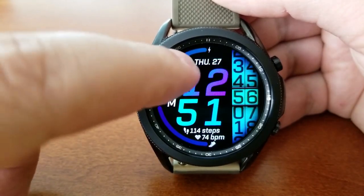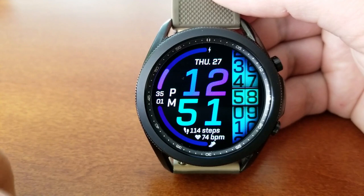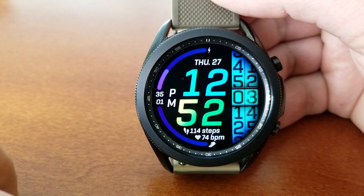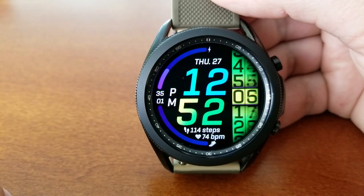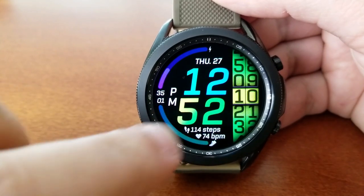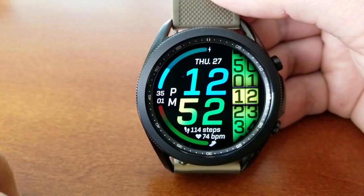That ticker really adds a nice visual effect to the overall layout and design, and depending on the color you assign to it, it can look quite stunning against those other display features. Now speaking of those other areas, you've got your date shown right at the top of the watch face.